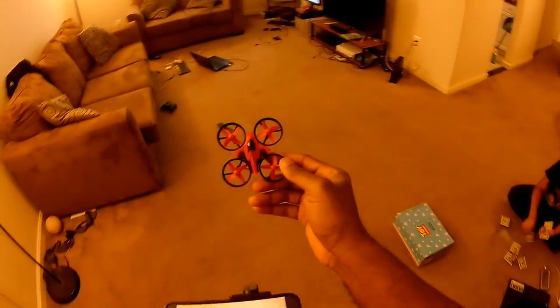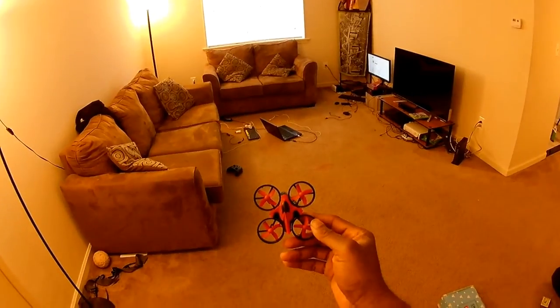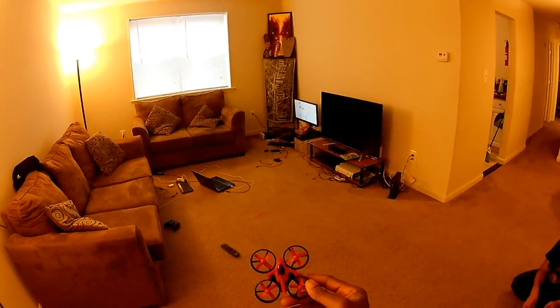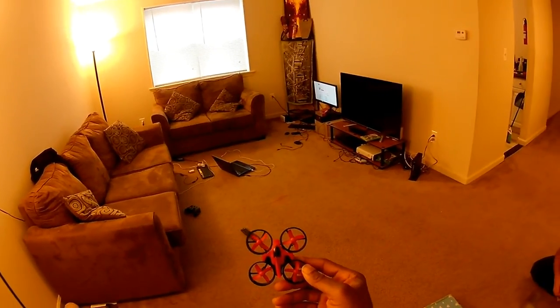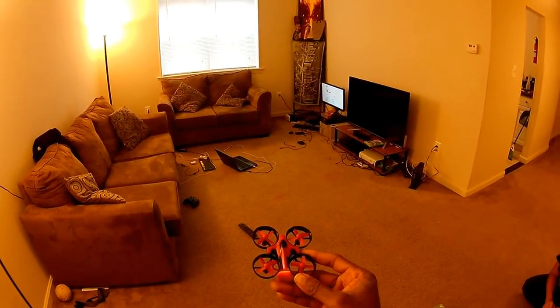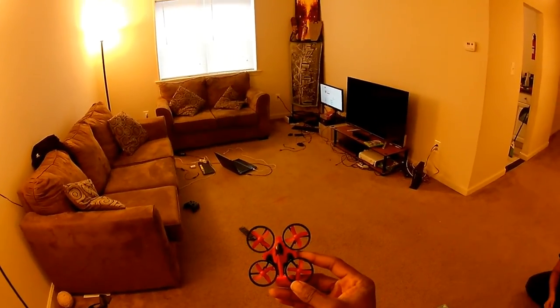Welcome back to the vlog. A lot of you probably got quadcopters for Christmas yesterday, and I just want to do a short video giving you some tips on how to get it up and flying with some basic maneuvers.